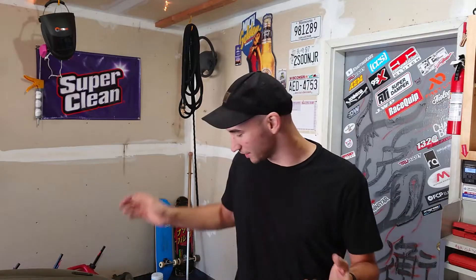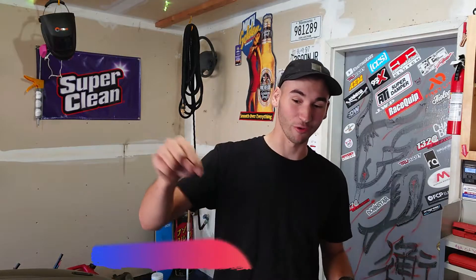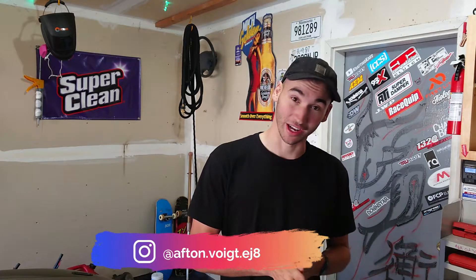That's going to do it for today's video. Let me know what you guys think about the new lights on the Civic and our new daily driver project. I'm very excited to keep working on both cars - getting the CRV ready for winter and wrapping up the exterior on the Civic. We upload every single Tuesday. You can follow me on Instagram at afton.voit.ej8 - I'll probably follow you back. That's all I've got and I will see you next Tuesday - bye!